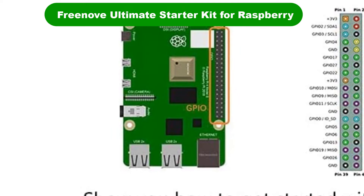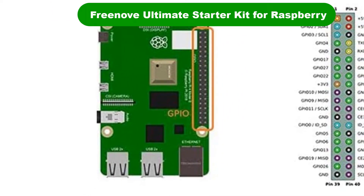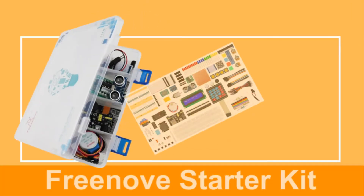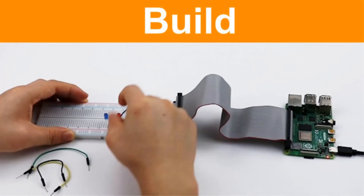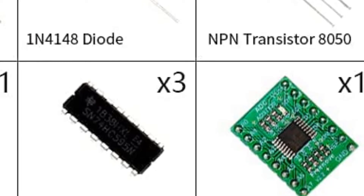Number 1. Our overall best for the money pick is the Freenove Ultimate Starter Kit for Raspberry Pi 4B. If you already have a Raspberry Pi and you want to start building projects and learn to code, then the Freenove Ultimate Starter Kit for Raspberry Pi 4B is the one.